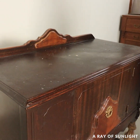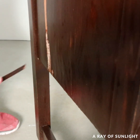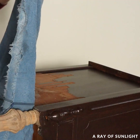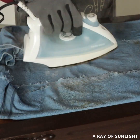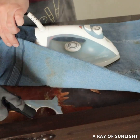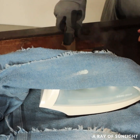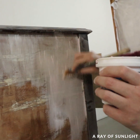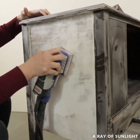Then I worked on the rest of the buffet. I cleaned it, and that's when I saw that the veneer on one side was really damaged. So I removed the veneer with my scraper and the hot iron and wet towel method, then I filled in the wood grain in that area with some thinned out spackling and sanded everything smooth.